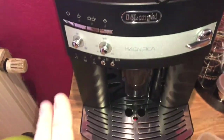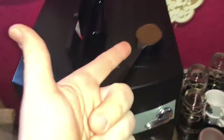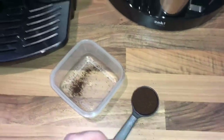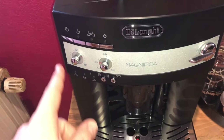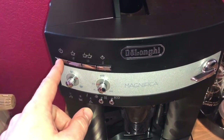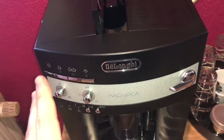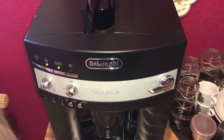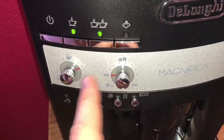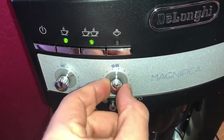First, turn the coffee machine on, because we do not add the pre-ground coffee when the machine is switched off. On the left side, this is the on button. Now the machine will perform the first flush — the machine is cleaning itself.